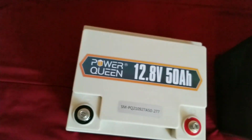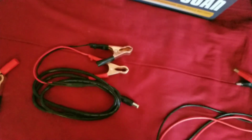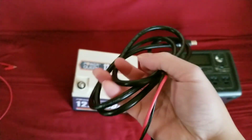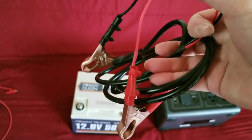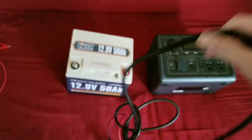So to extend your EV3A, you're going to need this cable for the charger, the cable that came with your EV3A, and you need to modify it to have alligator clips.